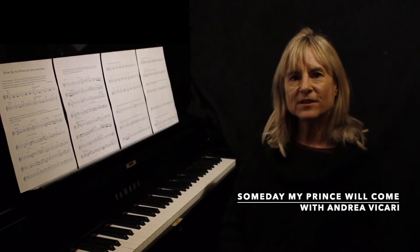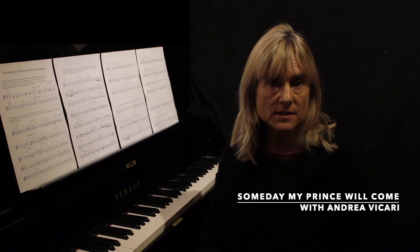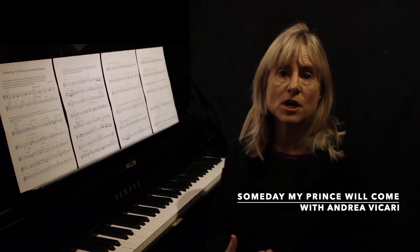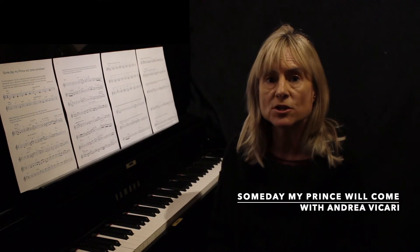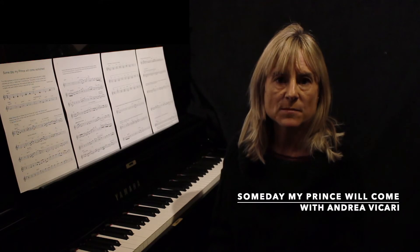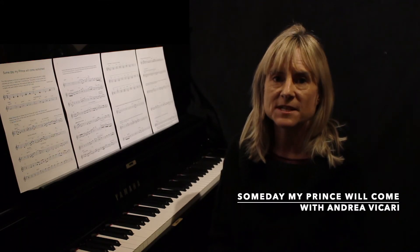Hi, I'm Andrea Vicari and I'm going to be teaching you how to play Someday My Prince Will Come in my six lessons. There's a bonus seventh session — I'm not going to call it a lesson because it's my own reharmonisation of the tune Someday My Prince Will Come. And you can also see my harmony from the sheet that's available on my Tippy site.